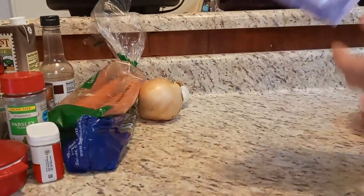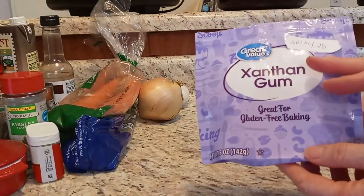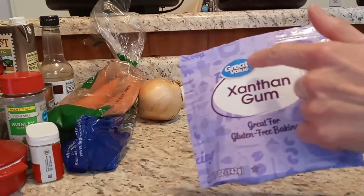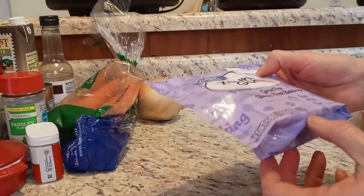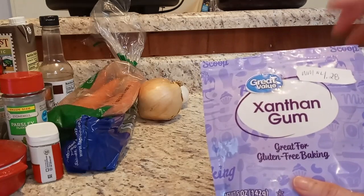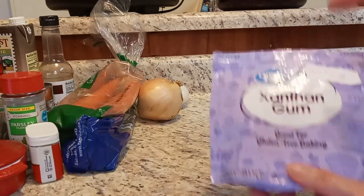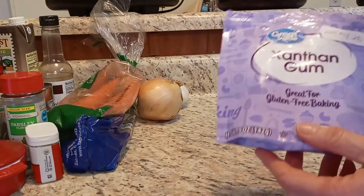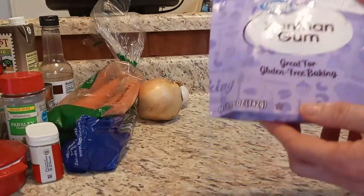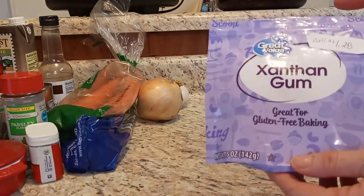The last ingredient that will hopefully thicken everything up is xanthan gum. I'm finding more and more uses for this — it's not very expensive, about $4.28 for five ounces at Walmart. I used it for keto gravy at Thanksgiving, and I used it for the turkey pot pie sauce, which came out beautifully with just a small amount. I wanted to put it in this recipe and see how it comes out.